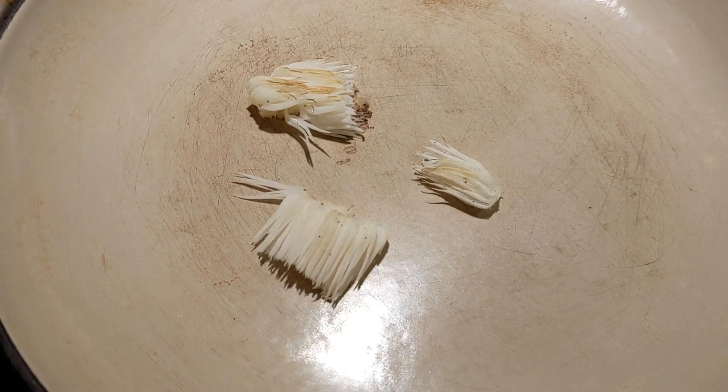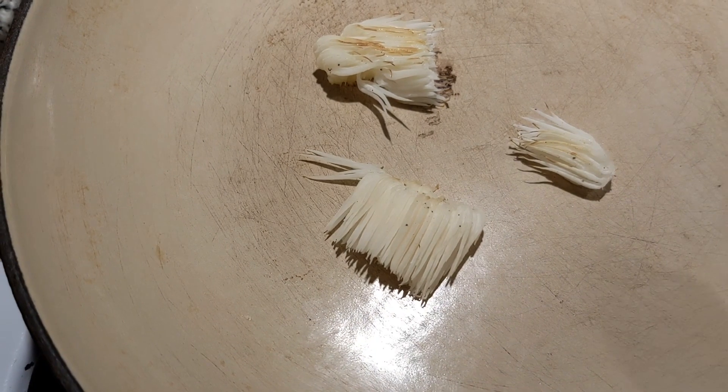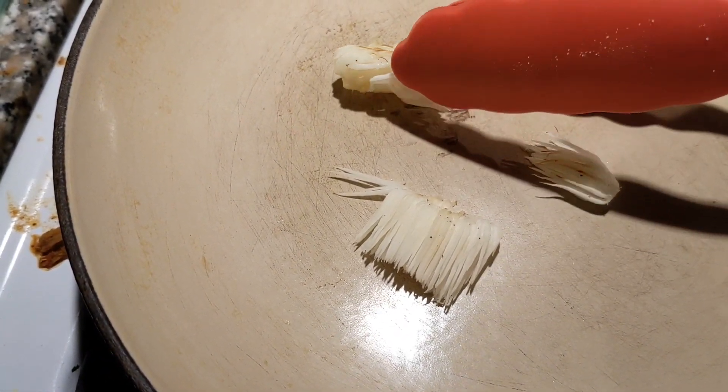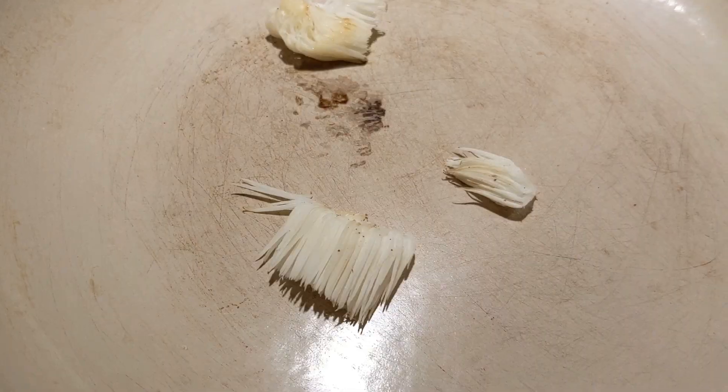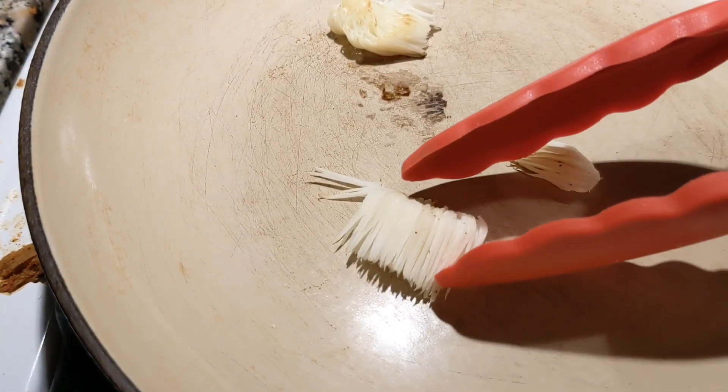We are now going to cook the lion's mane. We are doing something called a dry sauté, where you don't put anything in the pan and you sauté it until it gets a nice golden brown color. The dry sauté helps remove some of the moisture from the mushroom.